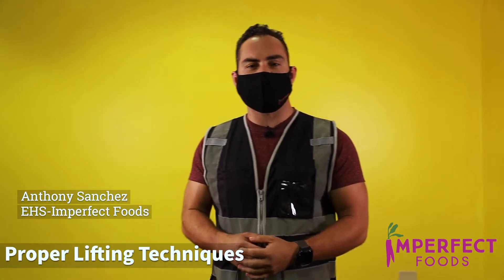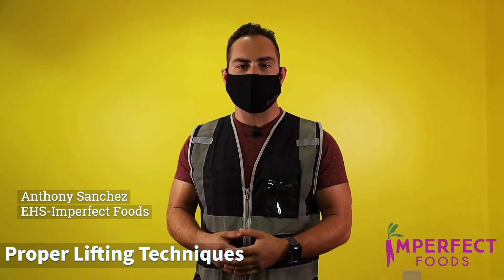Hey guys, Anthony Sanchez, EHS with Imperfect Foods. Today we're gonna go over proper lifting.